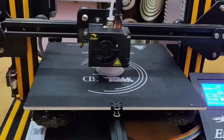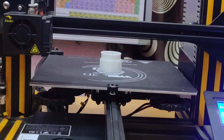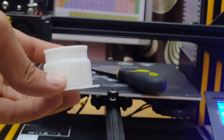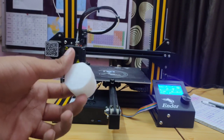The printer is now heating. Printing is finished and our portal cap is ready. You can see its quality is pretty good.